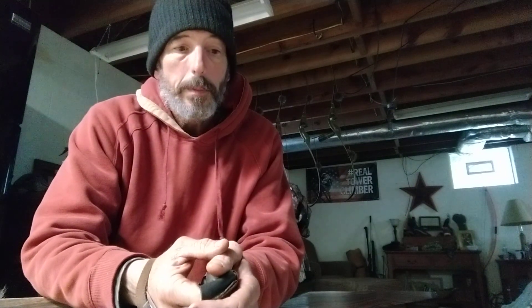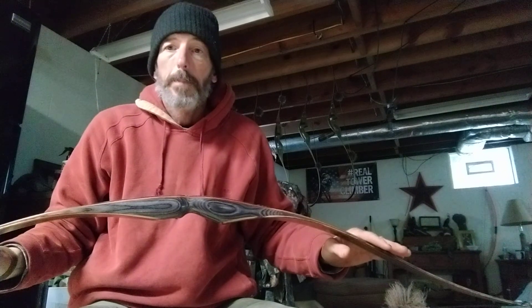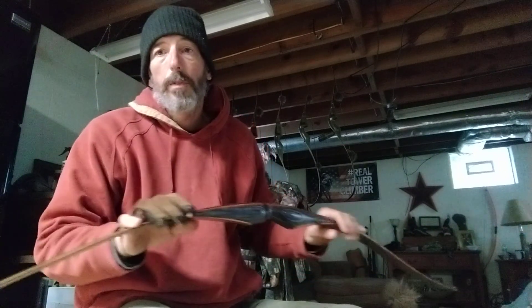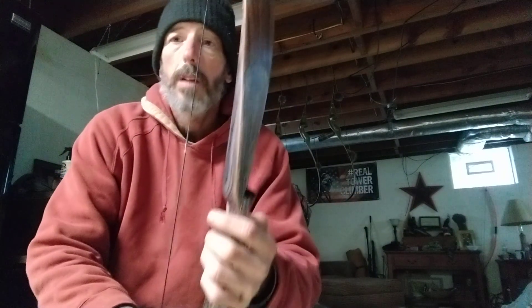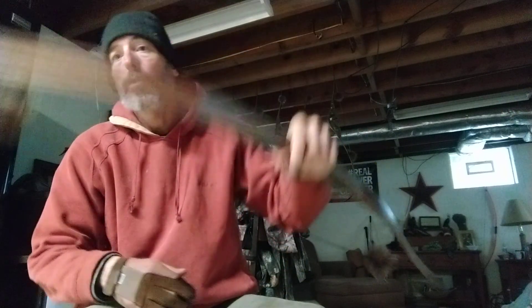With me shooting for Martin Archery, I'll use this bow — which is a Damon House Savannah Stealth. It's a hybrid reflex-deflex, so it's kind of across from a long bow to a recurve. That puts me in a traditional class, not just a long bow class.